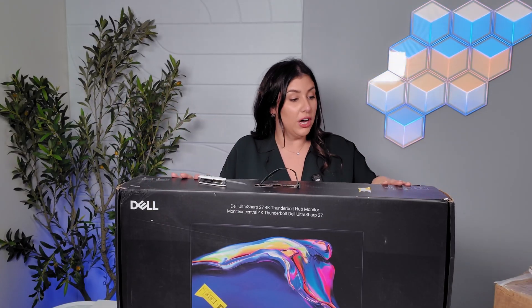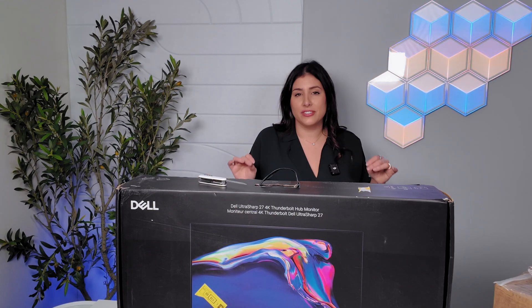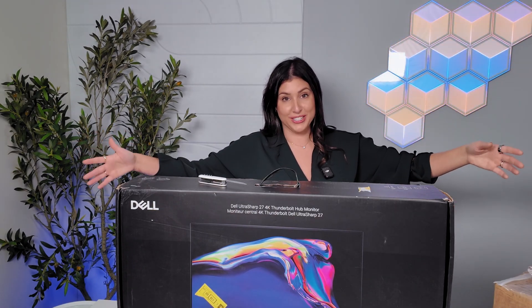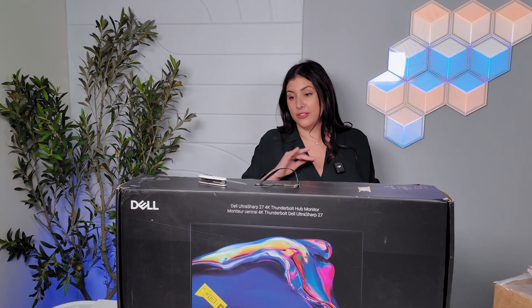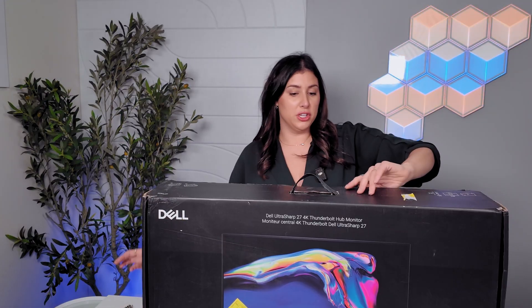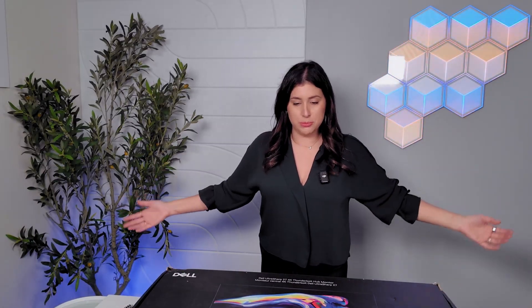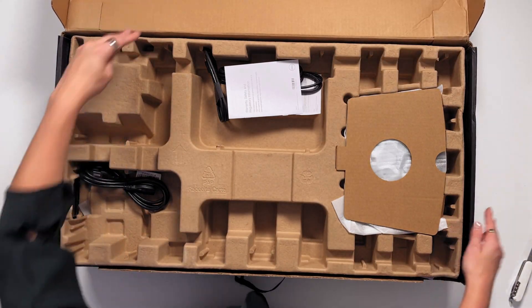I'm going to unbox the UltraSharp 2725. I have to say I absolutely love UltraSharp. I'm using a very large UltraSharp monitor on my working desk and I have no complaints — it is fantastic. If you've seen my videos before, I always unbox these because they're not in stores, so I want to give you the full experience of what you would get if you purchase one.